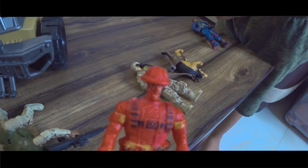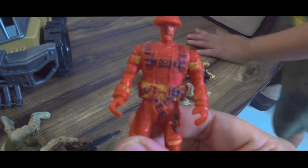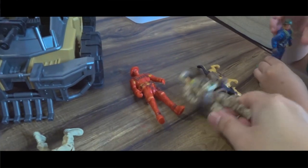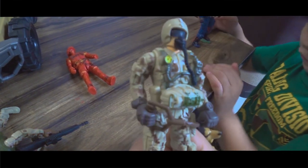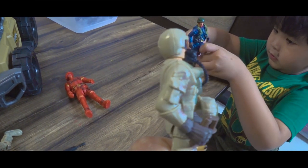That's a big difference between the cheap ones, which we bought from some local store, and the other one, which is the Soldier Force — as you can see, it's quite a better quality.